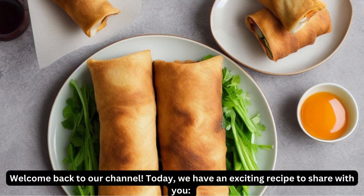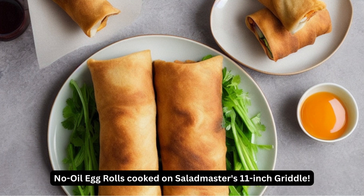Welcome back to our channel. Today, we have an exciting recipe to share with you: No Oil Egg Rolls cooked on Saladmaster's 11-inch Griddle.